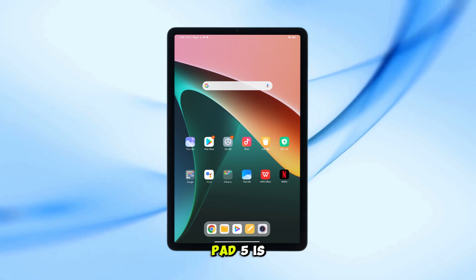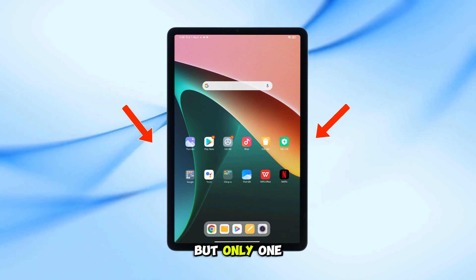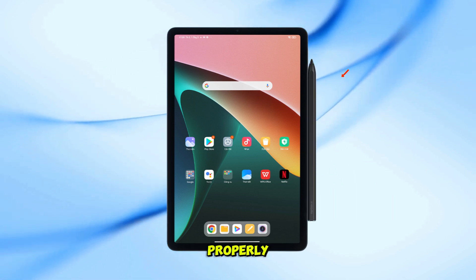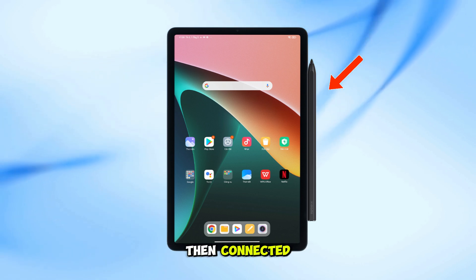The edge of the Xiaomi Pad 5 is magnetic, so the pen might stick on both sides, but only one side actually works. Make sure the pen touches the charging spot on the side of the tablet. If it connects properly, you'll feel a strong magnetic snap and it should show connecting, and then connected.